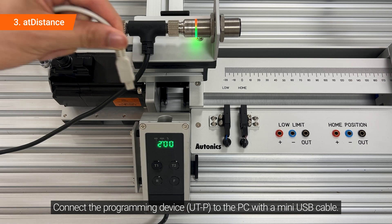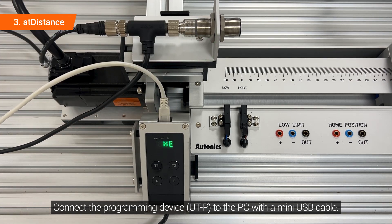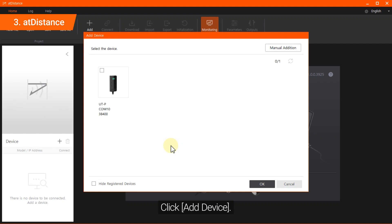Connect the programming device to the PC with a mini USB cable. Run the AT Distance software. Click Add Device, select the scan device, and click OK.